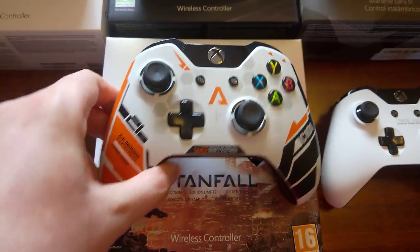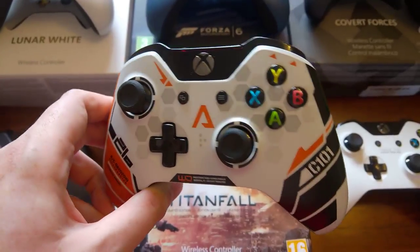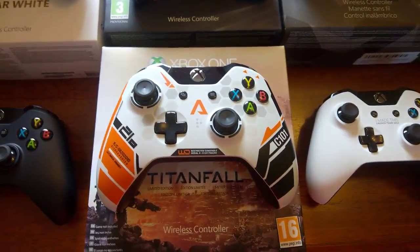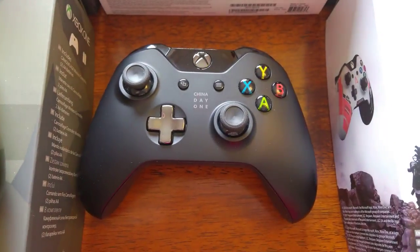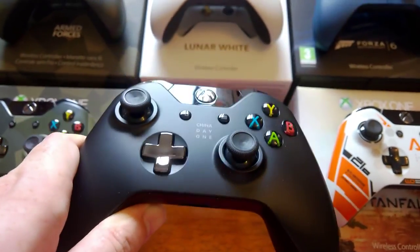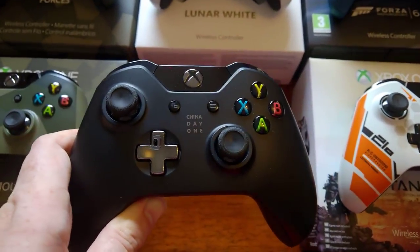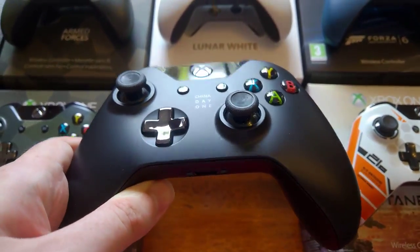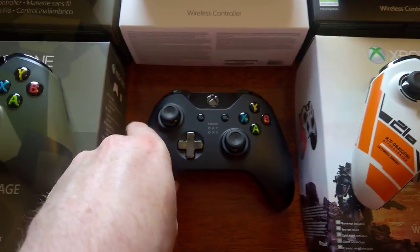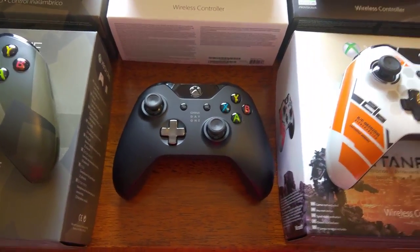Then we've got the Titan 4 controller. This is the first limited edition controller that was released separately, so you could buy it as a standalone. Then we've got this one, which is China Day One. Obviously, this came with the Day One edition that came out in China. It's exactly the same as the normal English Day One, except it's obviously got 'China Day One' on it. I've never seen any other collectors with this controller — it's pretty hard to get hold of. There were a decent amount made, but most of them reside in China, and it's not the easiest place to get anything from.